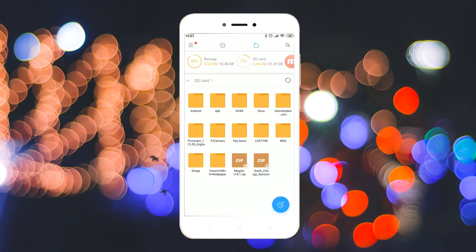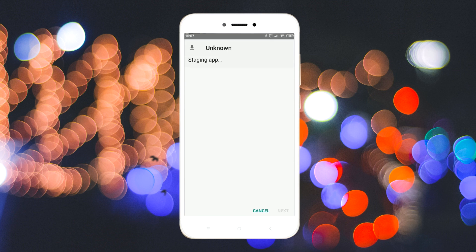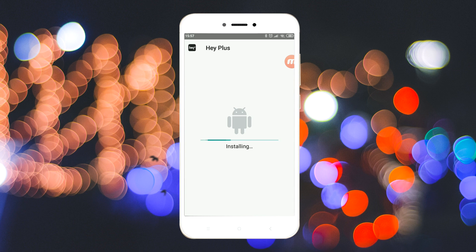The first thing you've got to do is uninstall the Hey Plus app and download the two files as given in the description. Now install the downloaded Hey Plus app. I have also linked the original forum in the description, so be sure to check it for updates and other resources and languages.